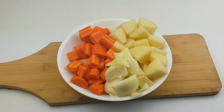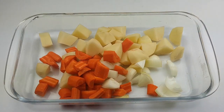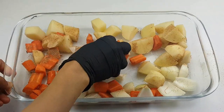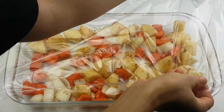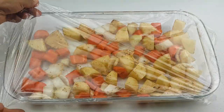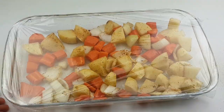Now I'll be transferring the vegetables into a baking tray, adding in some oil — whatever oil of choice — and then some of the mixed spice we used earlier for the chicken. After doing this, I'll wrap it with a cling film and put it in the refrigerator for at least 30 minutes. I did this because I wanted the spices to go in, but you can use it immediately if you want to.